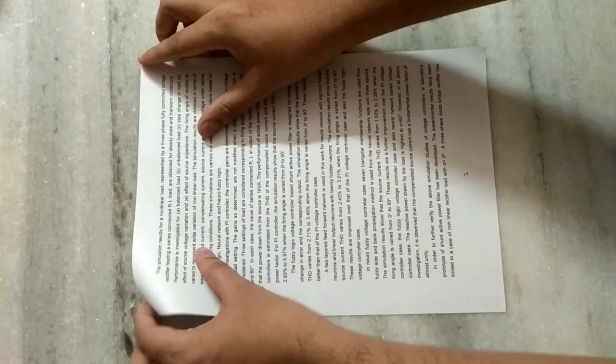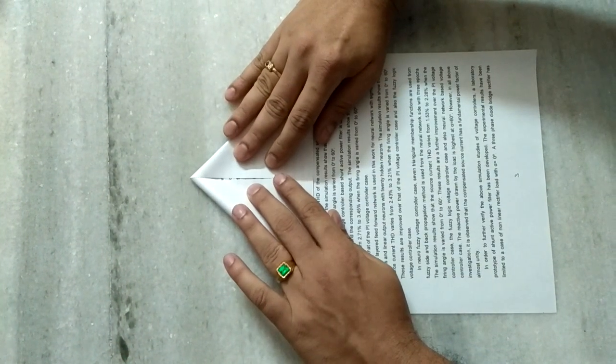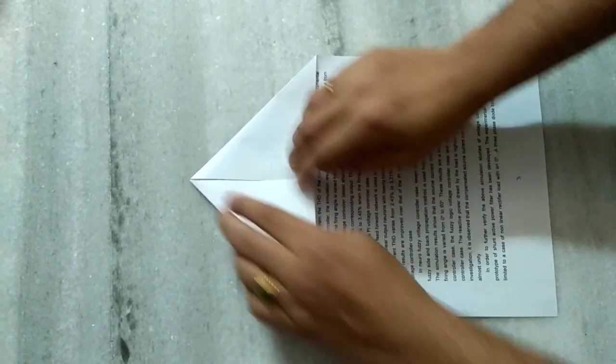Hi friends, today I'd like to show how to prepare a racket. First, we have to fold like this such that these two should be folded correctly like this.